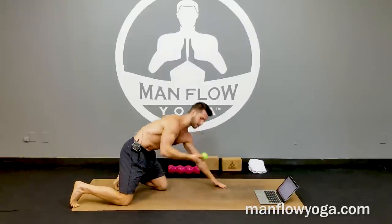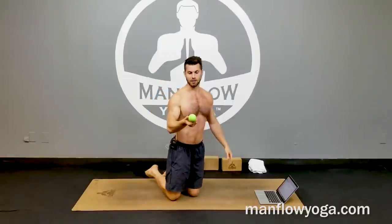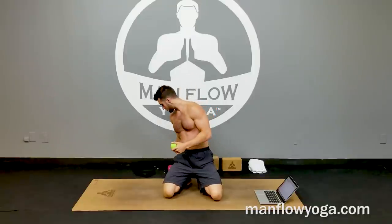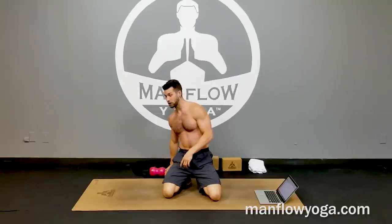If you want to learn more about self-myofascial release, I have an entire section on this in the ManFlowYoga members area. You can learn more about how to use self-myofascial release using Knot Outs, lacrosse balls, and other mobility tools to help relieve muscle knots and tension and improve your overall mobility. You can sign up for a seven-day trial for just one dollar at manflowyoga.com.